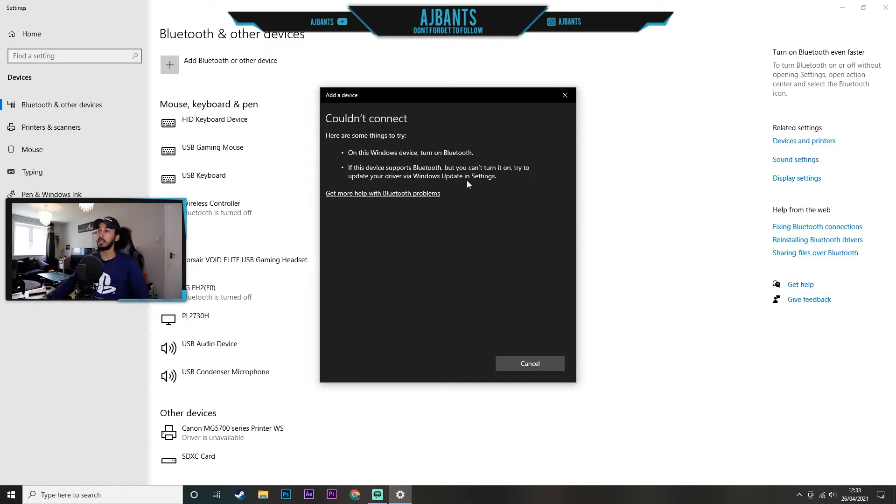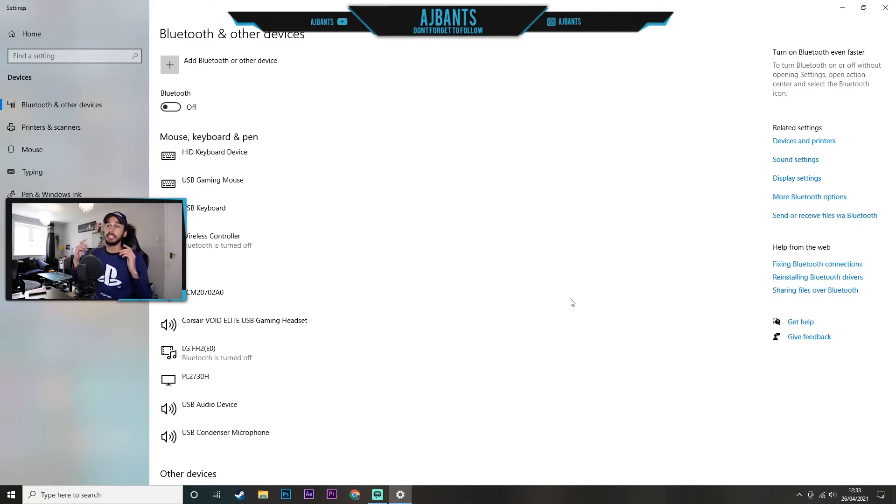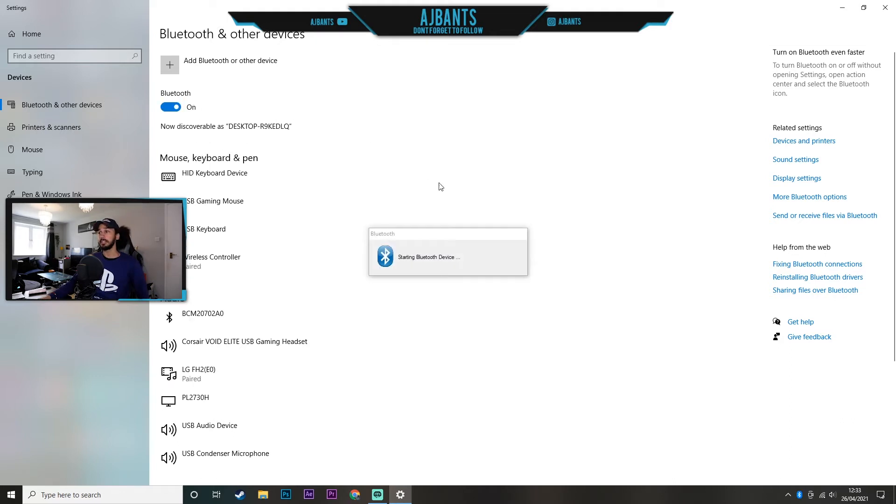Now all we're going to do is plug this into any USB connector you have on your computer — the back ones, the ones on top, it doesn't really matter. We're going to plug it into the ones on top. That has now been plugged in, and straight away the Bluetooth icon has turned on.